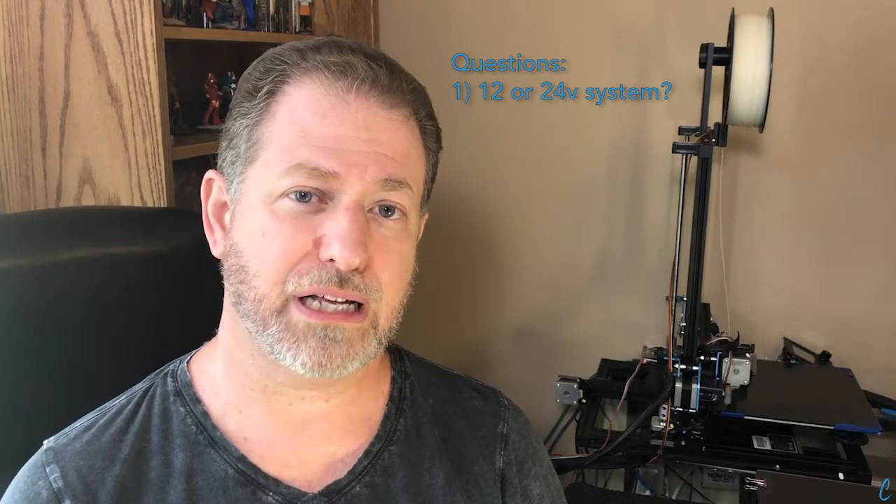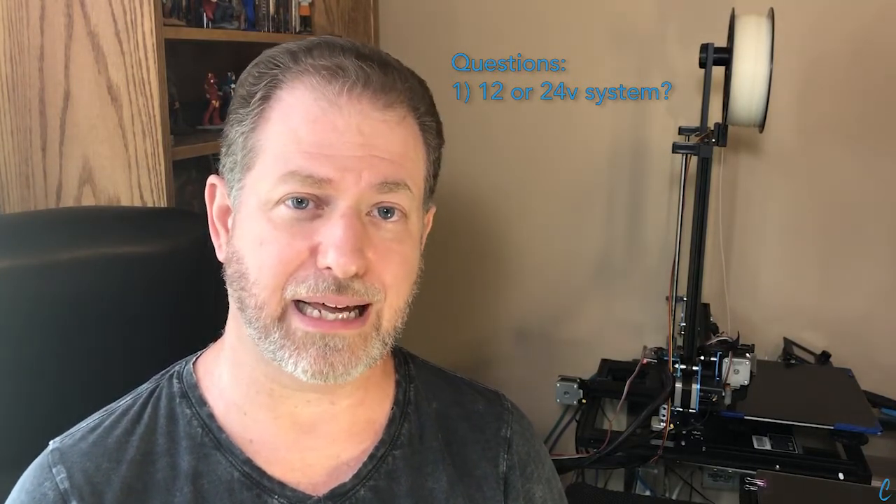We've had a few questions sent in to us about upgrading the Sovol SV-01 to the E3D V6 since posting our original how-to article to our website. The top three questions we've had were: is it a 12 or 24 volt system? Well, the Sovol SV-01 is a 24 volt system, so you'll need to get that.